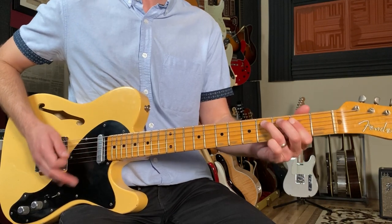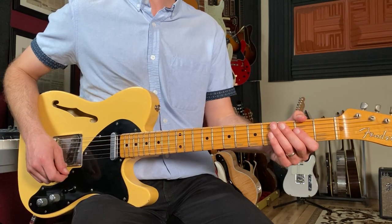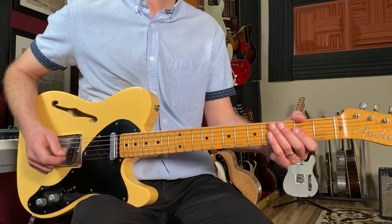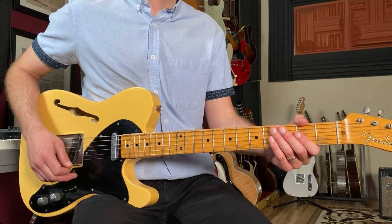After that we play two bars of just E: one and two and three and four and, one and two and three and four and. The verse is going to be played two times, so it becomes a 12-bar chord progression overall.